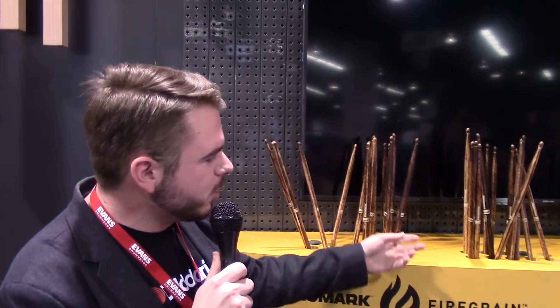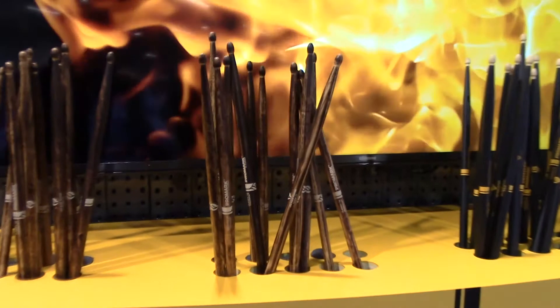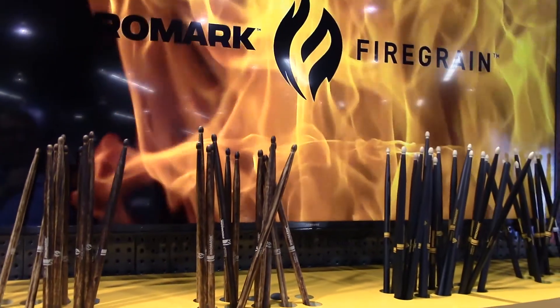Firegrain is at its core a more durable drumstick. When you buy a pair of Firegrain drumsticks, you're going to last a lot longer with that pair than you would with a typical hickory stick, and that's because of the heat treating process that hardens the outside. It also creates this beautiful char color, so it's a product that people are really excited to play with and is lasting them a really long time.